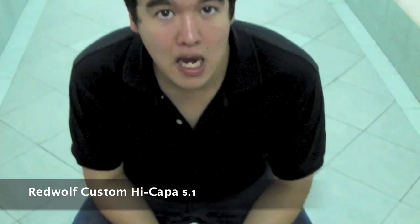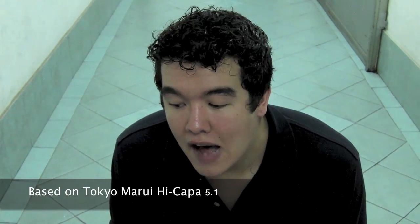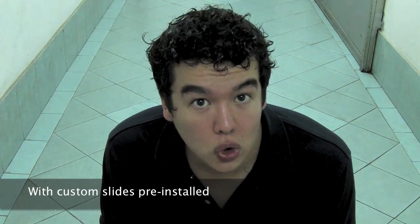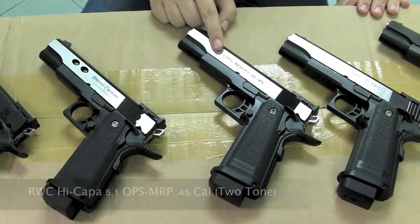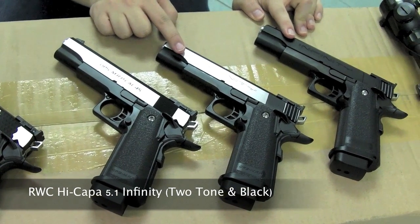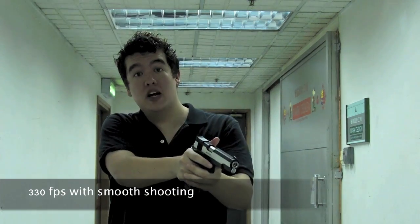First up, we have these Redwood custom Hi-Capa 5.1s. They're all based on Marui 5.1 Hi-Capas and they all have Airsoft Surgeon upgrade kits on the inside. Externally they all make use of previously released slide kits from us, now pre-installed onto these guns, including a Lim Custom, a Brazos Custom, an Ops MRP, and Infiniti in Silver and Bright. Making use of Tokyo Marui 31-round Hi-Capa magazines, they're all tuned up to shoot clean and smooth cycling at 330fps — good for the skirmisher or the beginner competition shooter.